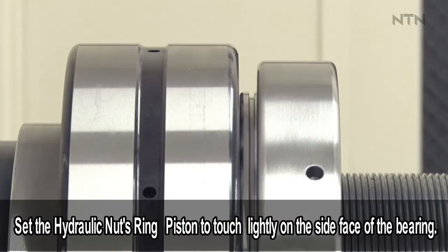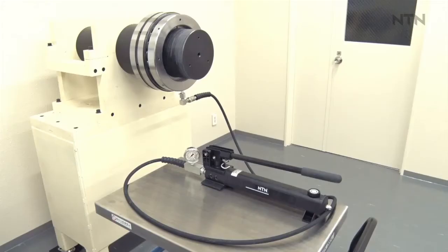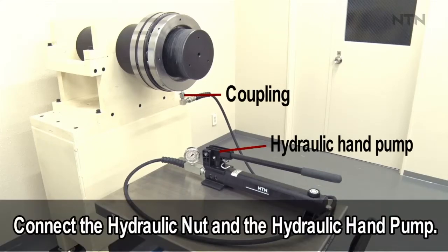Set the hydraulic nut's ring piston to touch lightly on the side face of the bearing. Connect the hydraulic nut and the hydraulic hand pump at the hydraulic coupling.